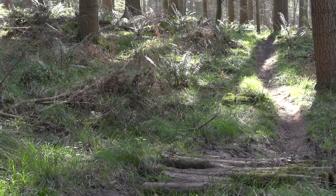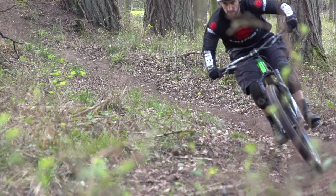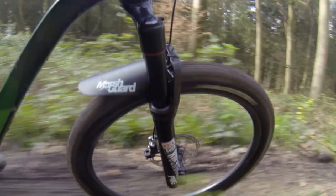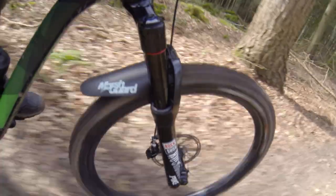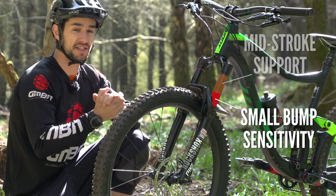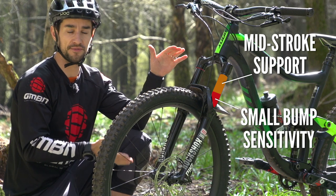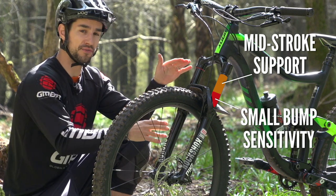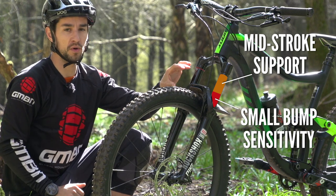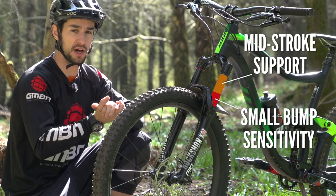In the left fork leg we've got the Debonair air spring, and that's been designed with a large negative air spring. That gives you much better small bump sensitivity, much more like the Lyric — which is really good for fatigue in the hands, but also for grip on that front tyre. The more that tyre's on the floor in those small bumps, the better grip you're going to have. It's not quite as plush as the Lyric since this is a trail fork, so it needs to be a little bit more lively and sporty. It's also got more mid-stroke support, making it much more like a coil spring — you get that small bump sensitivity, but it also ramps up.